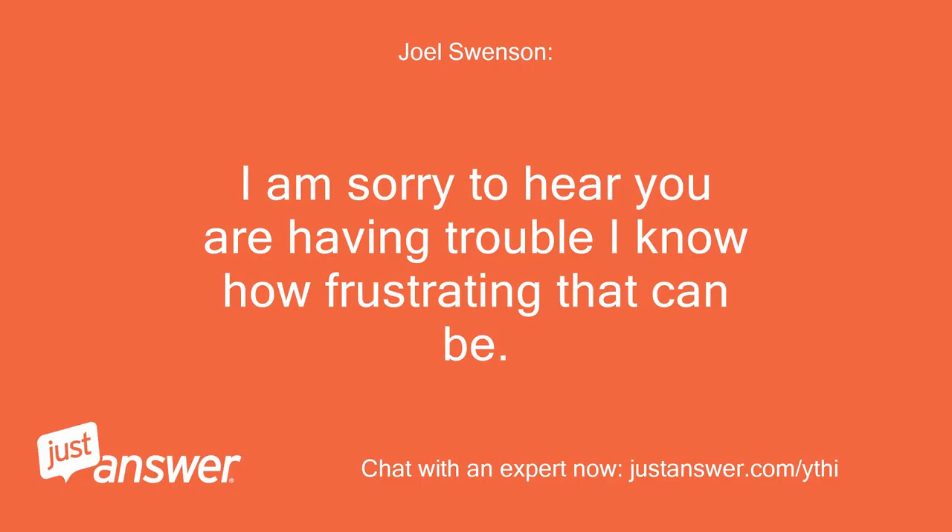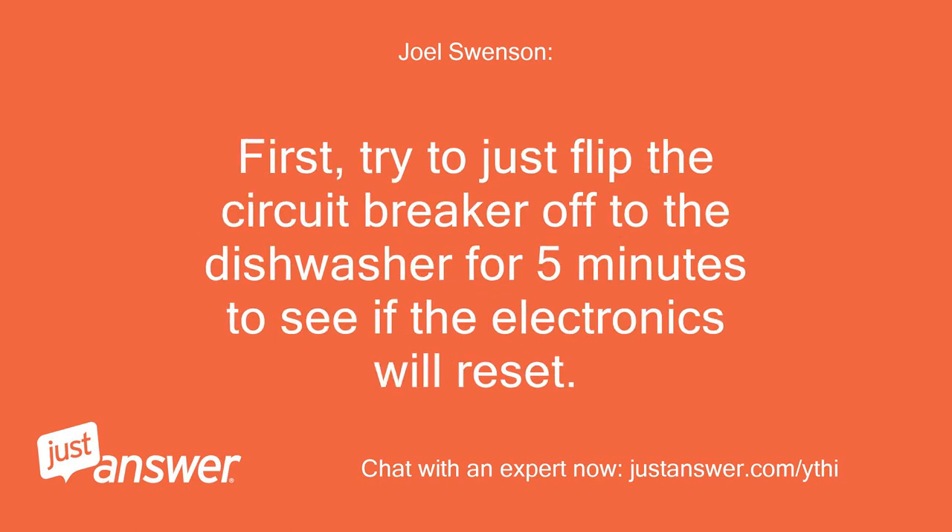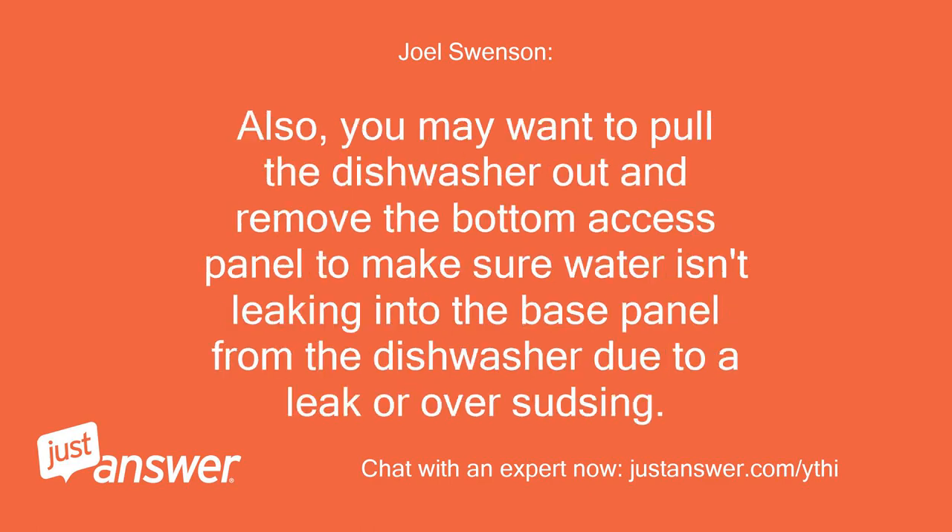I am sorry to hear you are having trouble, I know how frustrating that can be. First, try to just flip the circuit breaker off to the dishwasher for 5 minutes to see if the electronics will reset. Also, you may want to pull the dishwasher out and remove the bottom access panel to make sure water isn't leaking into the base panel due to a leak or over-sudsing.